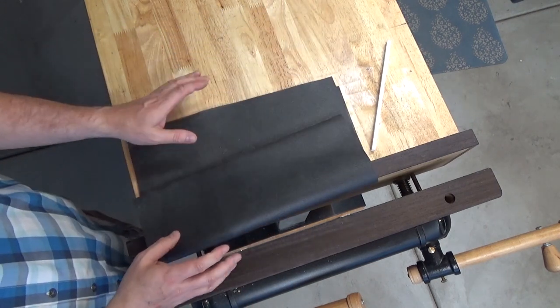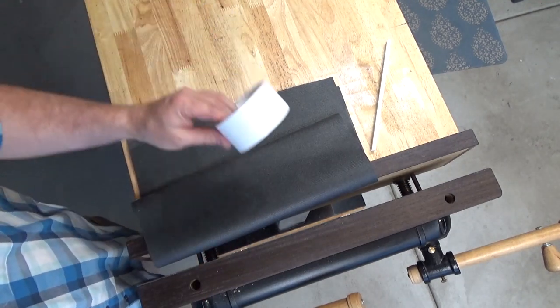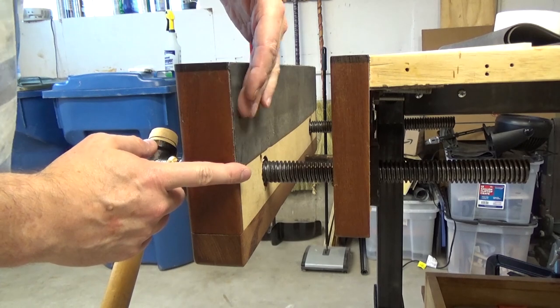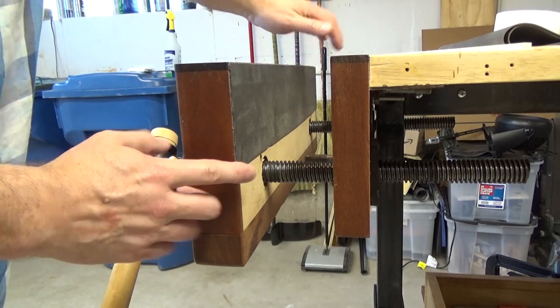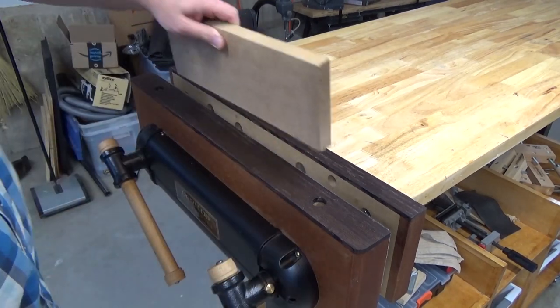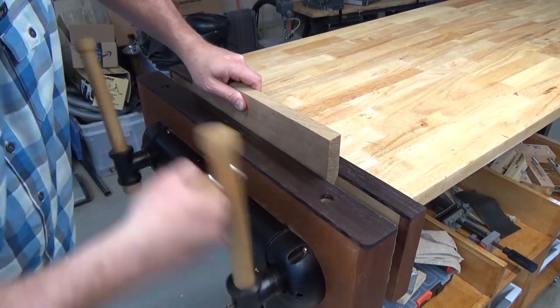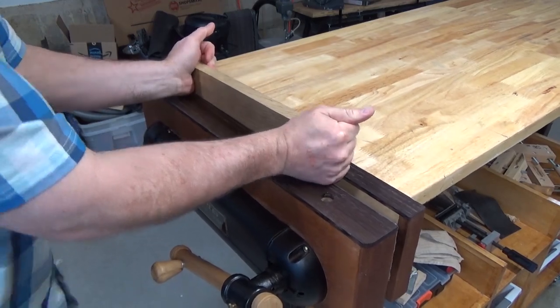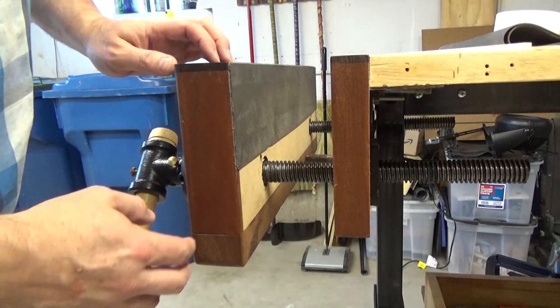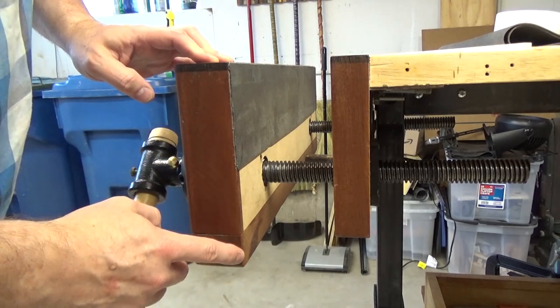So what I did is take some ordinary toolbox drawer liner and double-face tape. I cut out a strip of the drawer material, taped it down with double-stick tape, and that has created a super strong grip. With that drawer liner affixed to the inside of the vise it just gets a really good grip. So far I haven't missed having the back bevel, but if it becomes a problem in the future I can always try to add it.